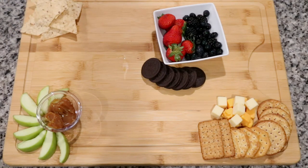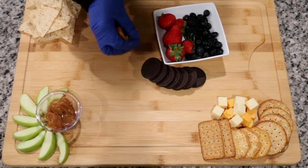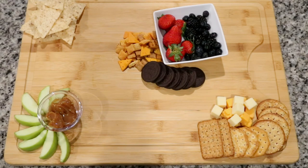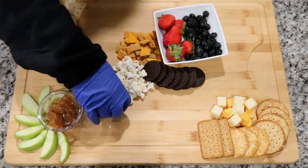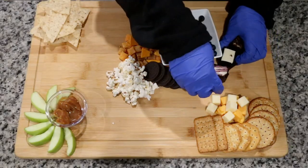I'm going to add some tortilla chips — you'll eventually see those won't be staying there because I decided to change the configuration. Then I'm adding some nice cheddar Chex Mix, and then some popcorn.